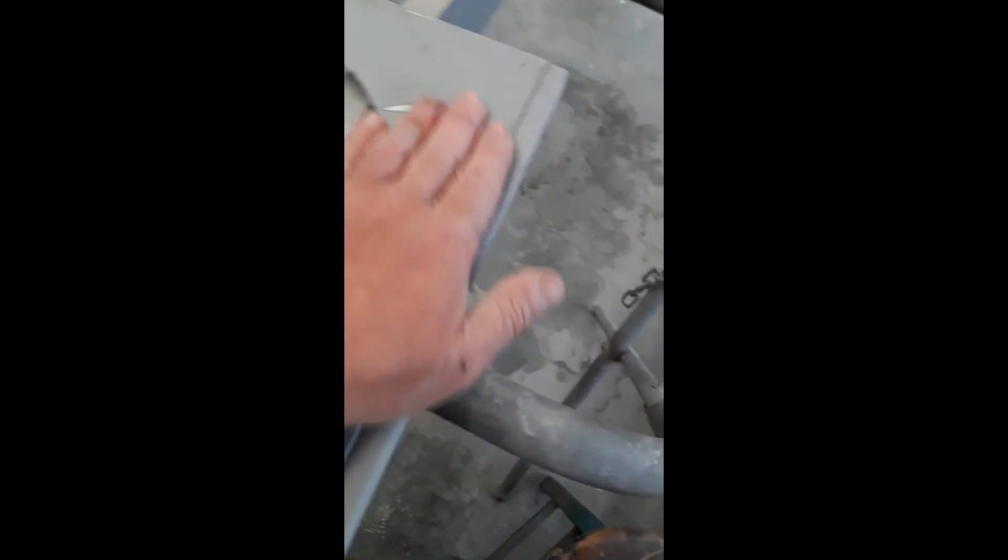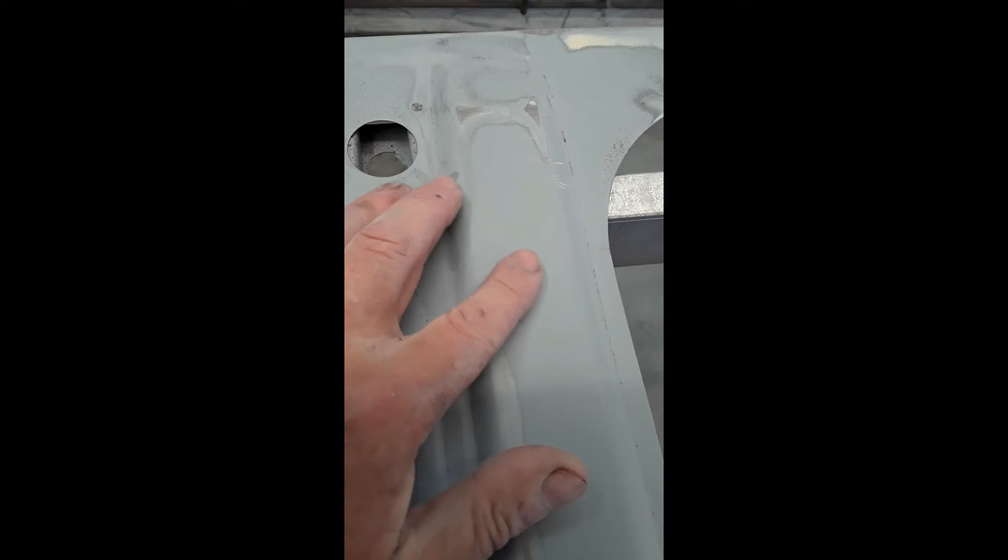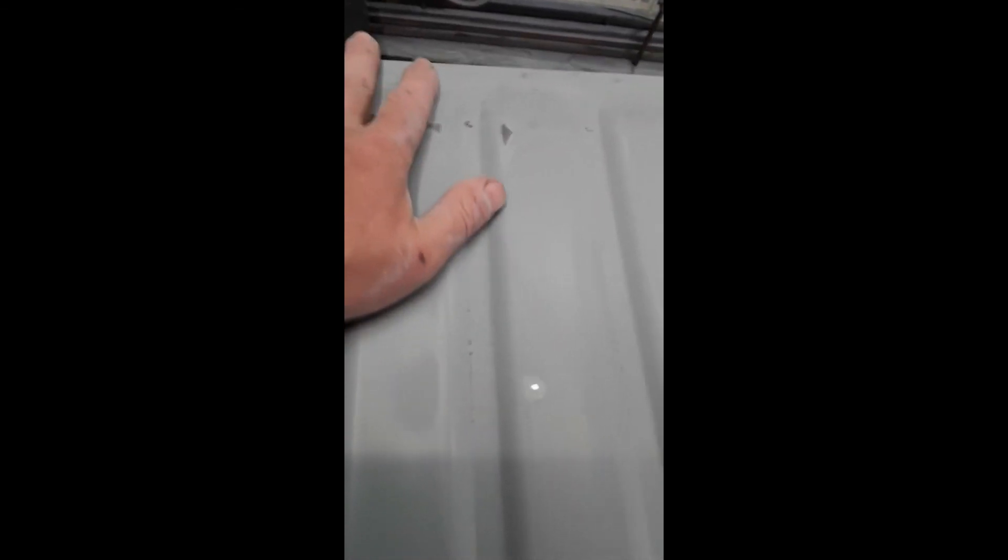Obviously I can't sand down into the spot welds. And these bits around here — this is me trying to get rid of what I'm calling birthmarks. These Ripley panels came from the factory like that. It's flat now. I've got one little hole there that I need — just put a little tiny skimmer in.